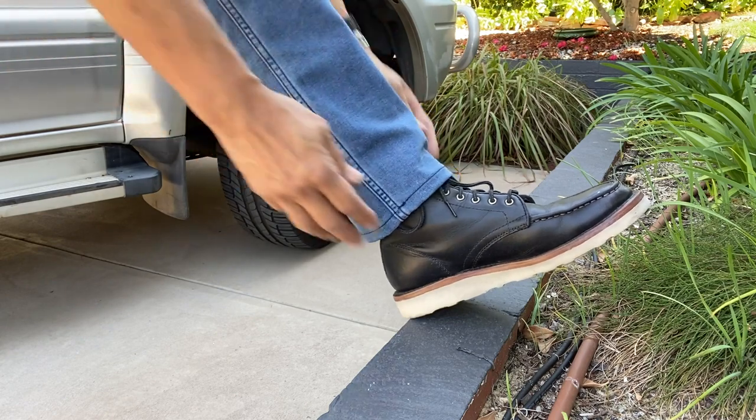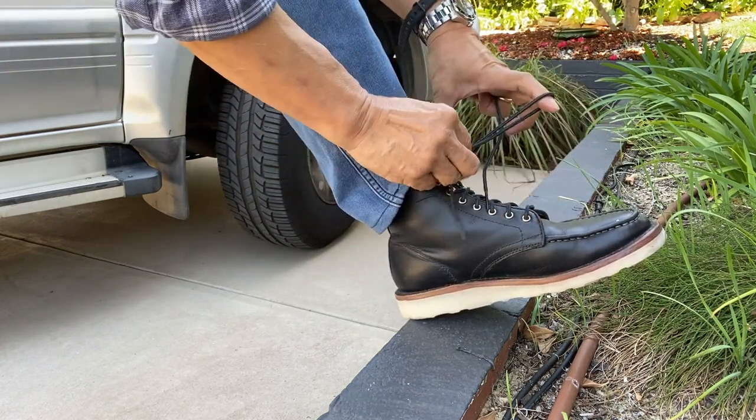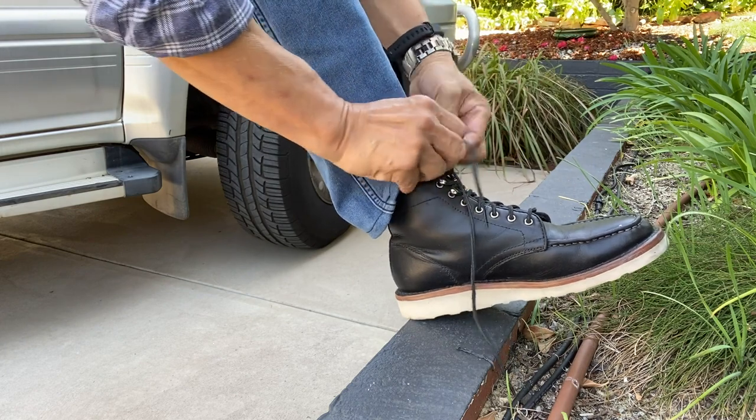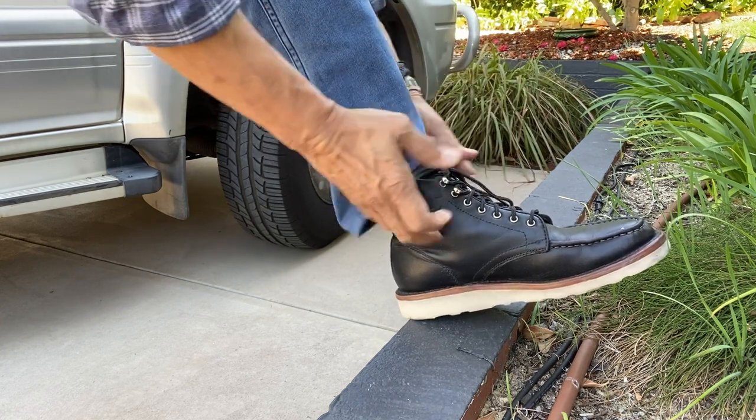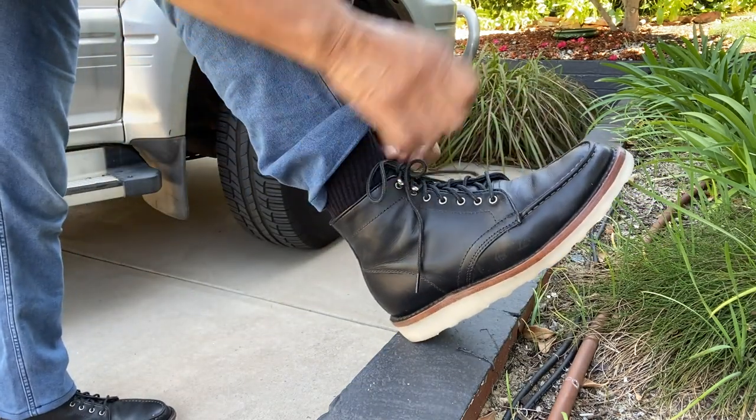You get the cream wedge sole, it's 6 inches tall, but there are some small stylistic changes to make this look different from your Red Wing 875 Moktoes and your Thorogood Classic 6-inch Moktoes. The side walls of the VAMP are a little sleeker and lower than a standard work boot Moktoe, and that alone makes it look more like a casual boot. In its construction, it feels more like a casual boot as well.